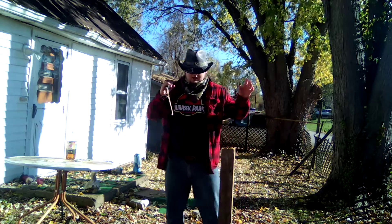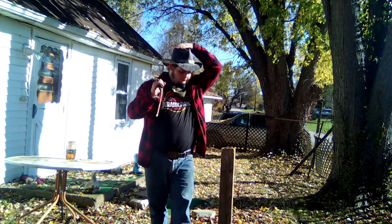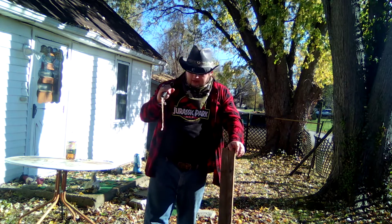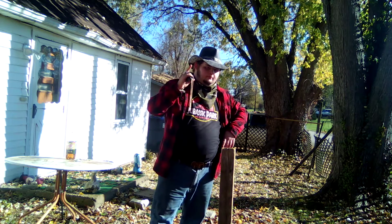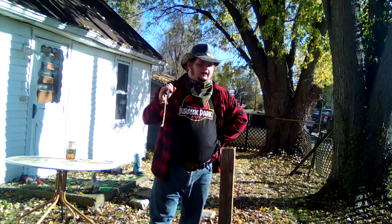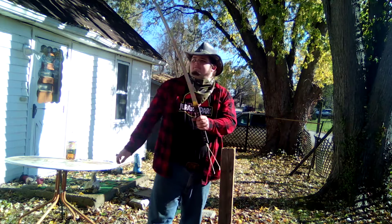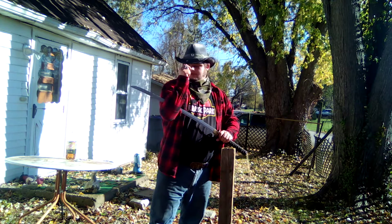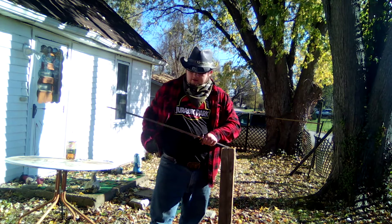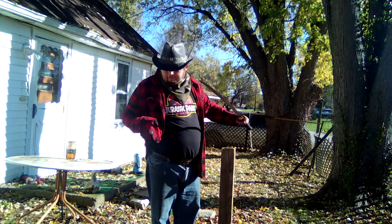That's it, my noble band of outlaws — I hope you enjoyed this video, me being apprehensive about cutting a pumpkin for the first time. I have to admit, that was a lot more fun than I thought it would be, and I might do more pumpkin cutting videos later in the future.